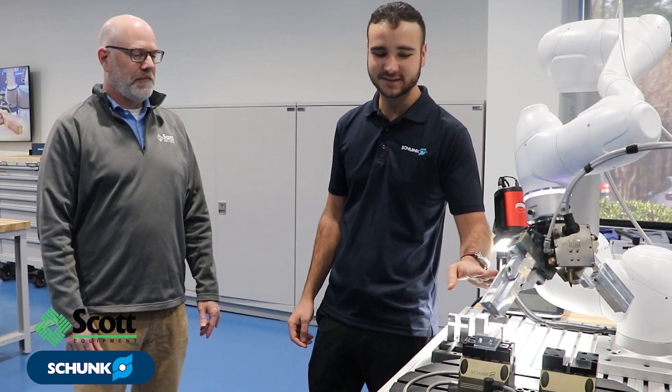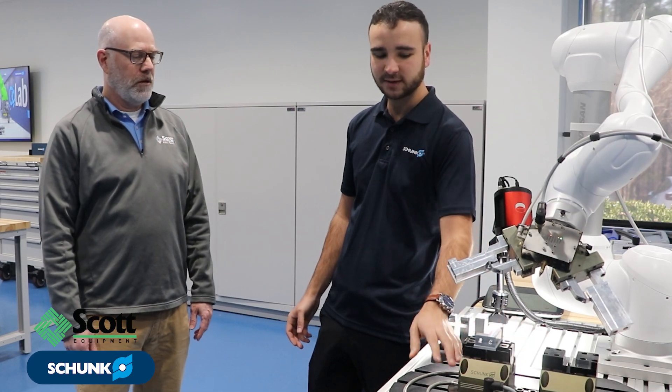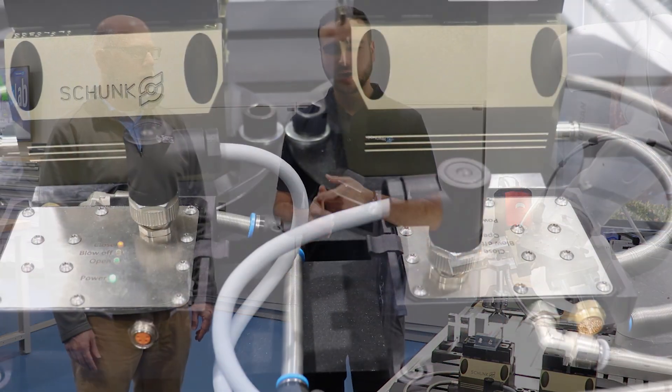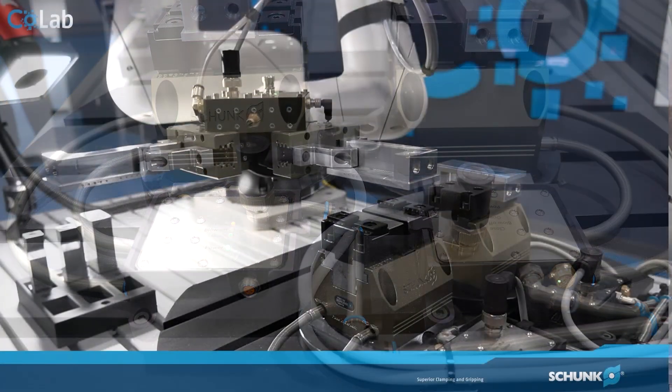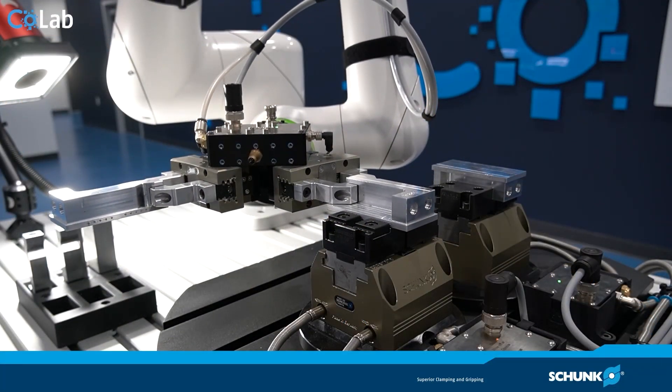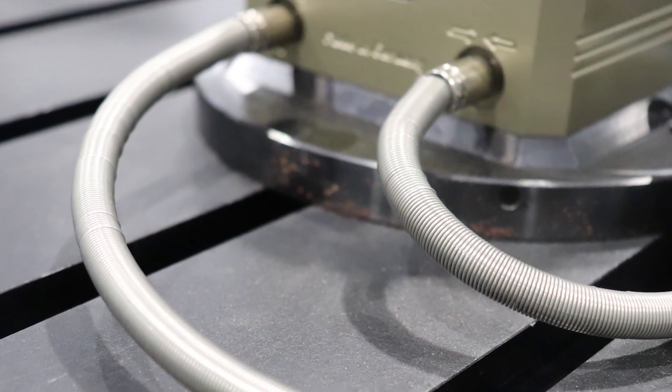The fourth benefit is that in addition to the double gripper solution, we have the vice bundle. The vice bundle comes with airlines, electrical connections, IP67 rating, a weld block, and those metal springs that go around the airline to protect them from hot chips — preventing hot chips from putting holes in the airlines.